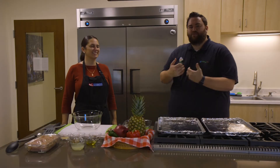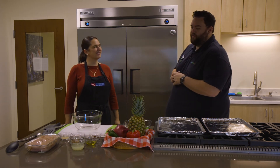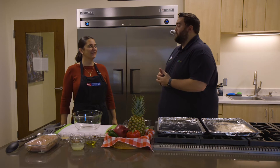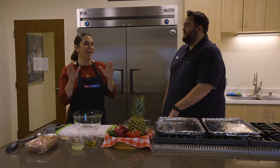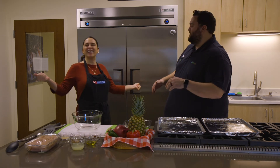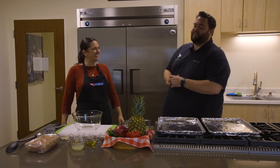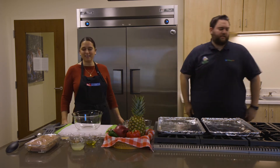Welcome back to Cooking with Michelle. I'm Joel. We have Michelle here with the North Carolina Cooperative Extension. Michelle, we are here in your beautiful demonstration kitchen for what I think is going to be a delicious recipe. Yes, we're going to get started. I'm going to go wash my hands because that's step one.